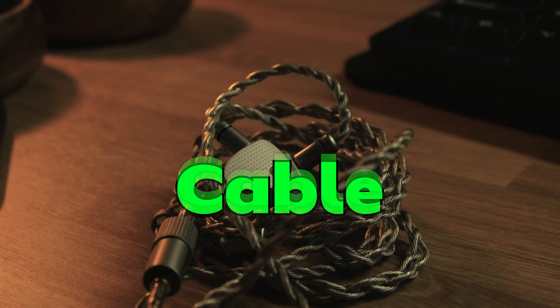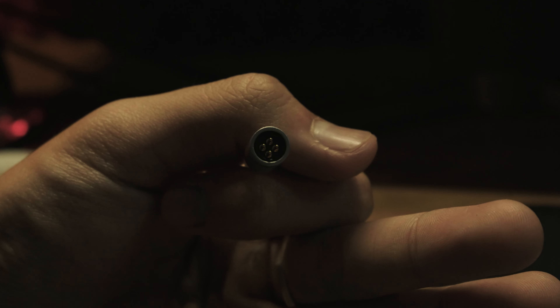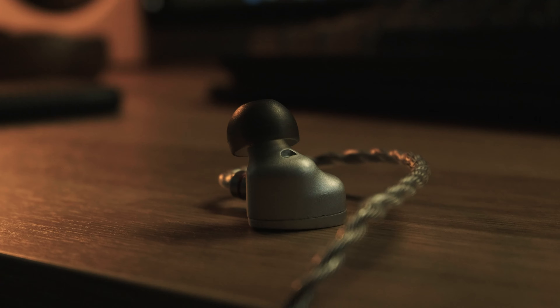The cable is amazing for the price. It's thick and braided while being malleable enough to be comfortable and hard to tangle. The cable also has an interchangeable plug design, so you can have different plugs for different situations. The stock eartips that the Aria 2 comes with are fine, and I was able to get a good seal with them.